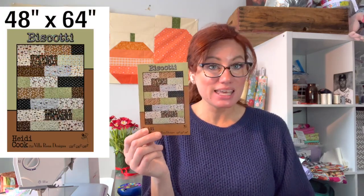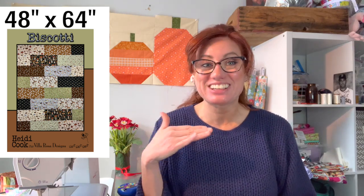The second pattern is Biscotta, measuring 48 inches by 64 inches. All you need is 10 different fat quarters — these quilts go fast, whip up quick and easy, and are a no-brainer. You'll be cutting eight-and-a-half-inch strips from your fat quarters and sewing them back together. You'll also need a half yard for binding. This is a brilliant couch-size quilt, and if it's too small you can easily cut more strips to make it longer. Check out our 12 fat quarter bundles for fabric inspiration — choose one bundle and you can make this adorable quilt.